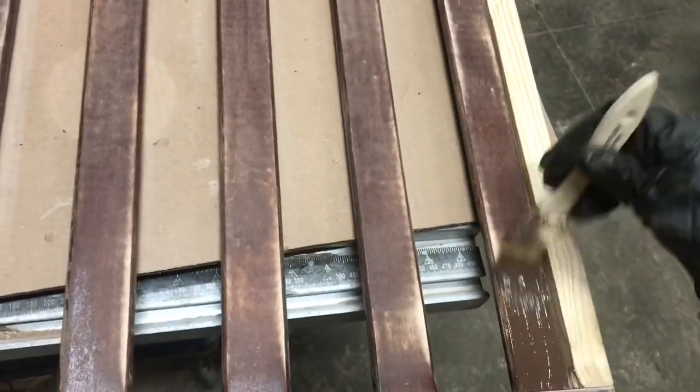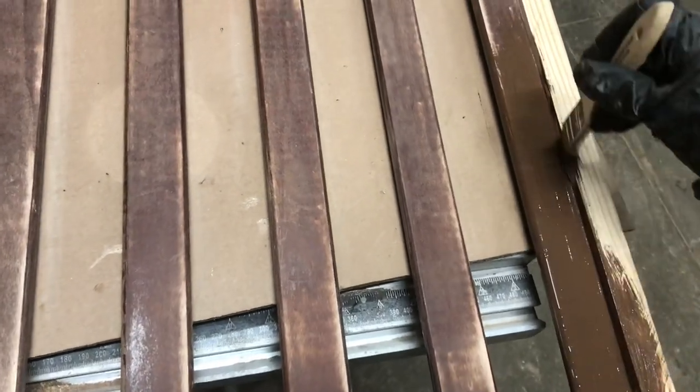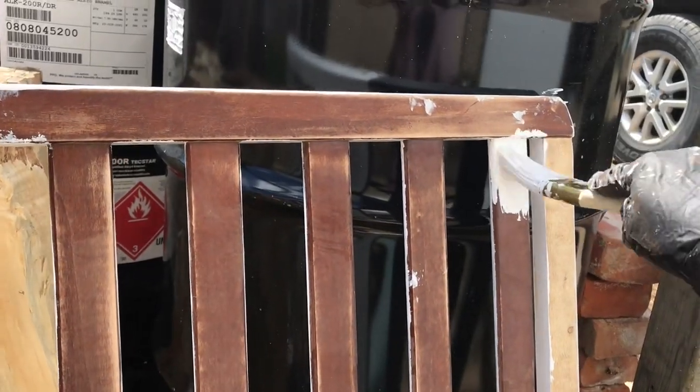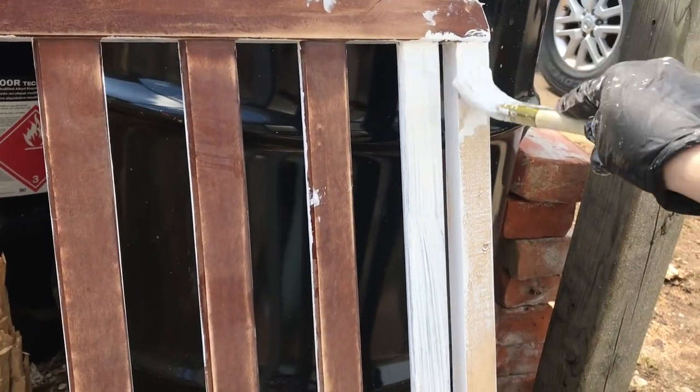I did two coats of the brown, and then I did two coats of the white. Both gates turned out really, really good. I'm so happy with how they turned out.